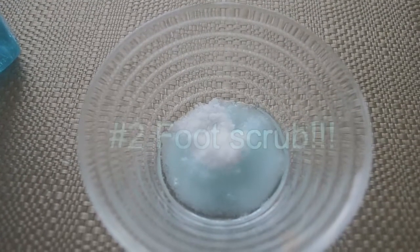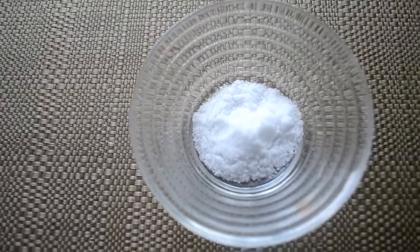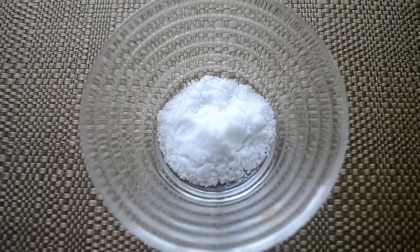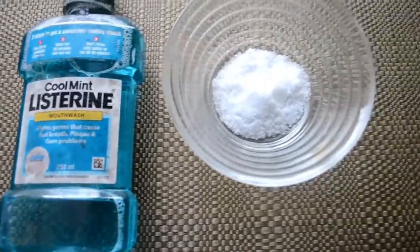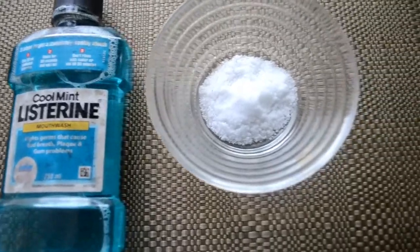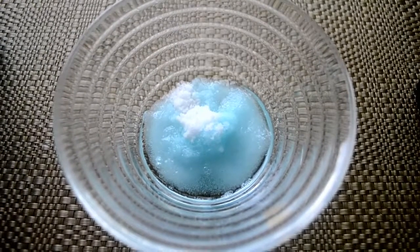The second DIY is a foot scrub. For this you're gonna need salt — salt acts as an excellent exfoliating agent — and then you're going to need Listerine. Listerine has anti-fungal and antibacterial properties. Then you're gonna mix both the ingredients together.